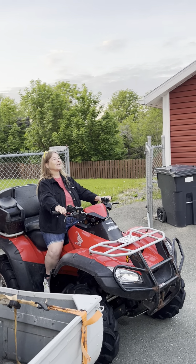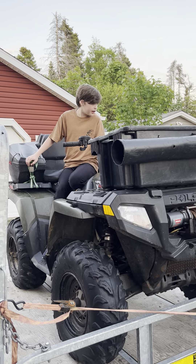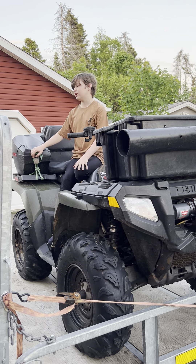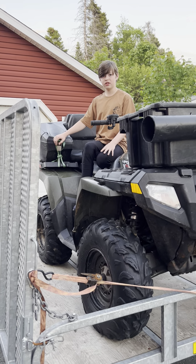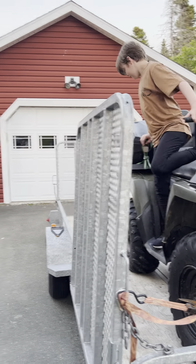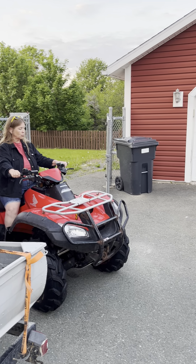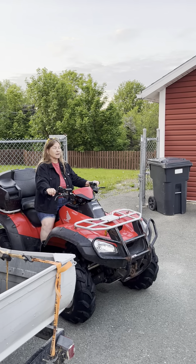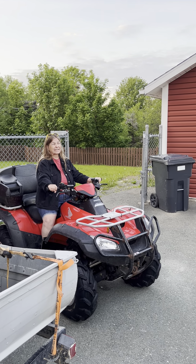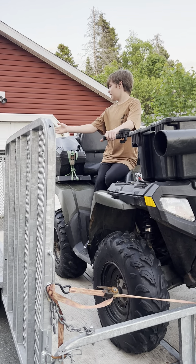Never carry passengers. This one actually has a seat for a passenger, which is kind of illogical. Passengers affect balance and steering and increase risk of losing control. Get proper training. Don't ride at speeds too fast for your skill or the conditions, on public roads. Use proper riding techniques to avoid vehicle overturn on hills, rough terrain, and in turns. Avoid paved surfaces — pavement may seriously affect handling and control.